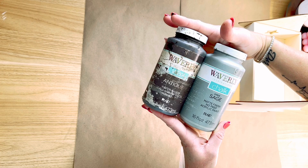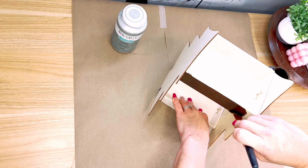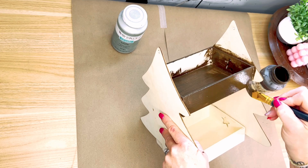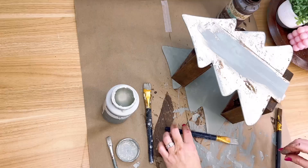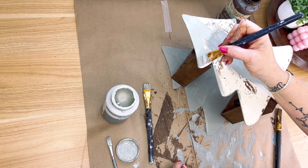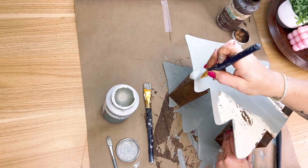I'm then going to take my antique wax and also the color Sage by Waverly. Guys, this sage color is so, so pretty — I would like to paint a wall in my house this color. I used the antique wax to paint both of the boxes, and once I got the paint on there I went back with a paper towel and just wiped them to use it as like a stain. I then used that sage color to paint both of the trees. It's like a gray-green — it's got a green tint but it almost looks gray.